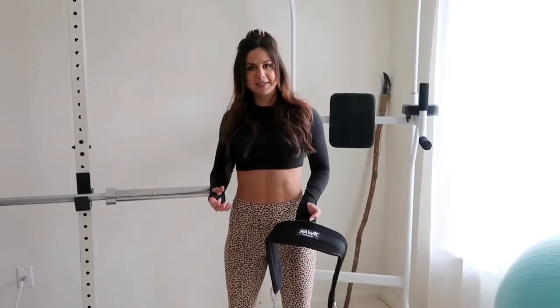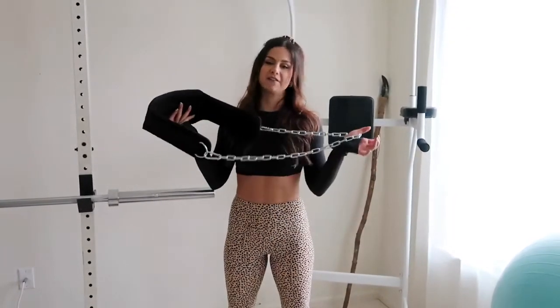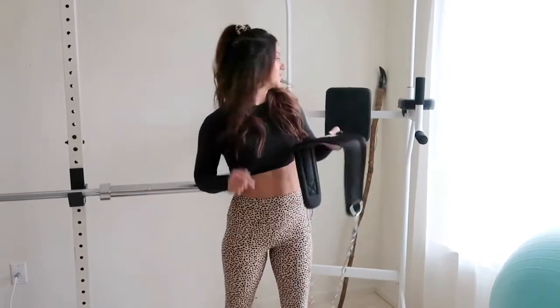We also have a weighted belt for those challenging days when I'm feeling like a beast and want to add extra resistance. I won't put anything crazy on it — five pounds will do. We just keep it right here by the power tower.